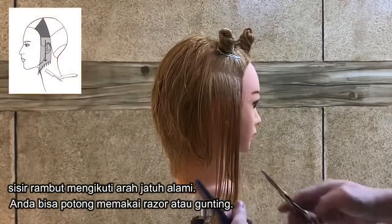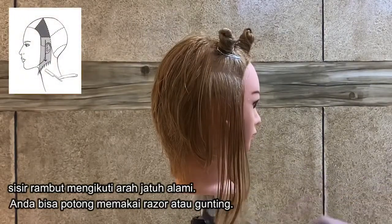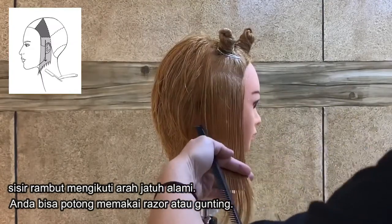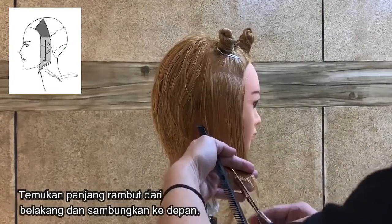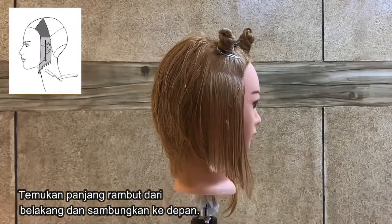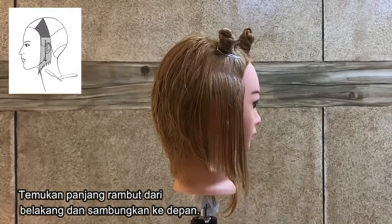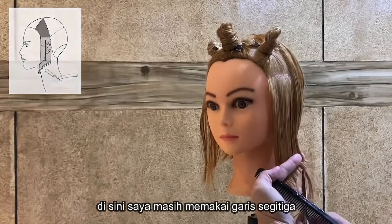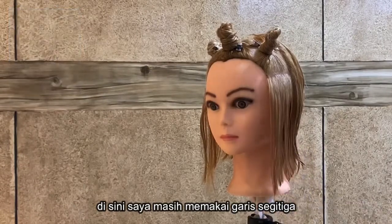Comb the hair in natural fall, and you can either cut it with a razor or with your scissors. Find the length from the master and connect to the front — here shown using a triangle line.